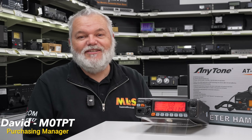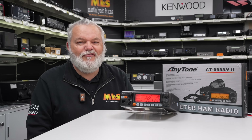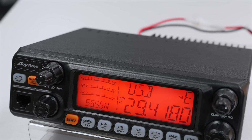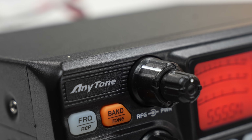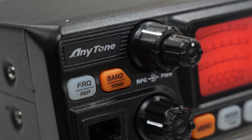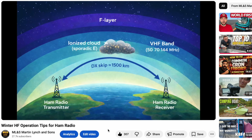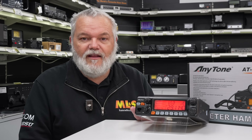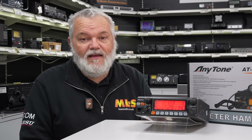Hello everybody, David here from Martin Lynch & Sons, Mike Zero Tango Papa Tango. Got something a little bit special for you this week, a little bit different. I've got with me the Anytone AT5555. It's a fantastic little 10 metre radio that isn't gonna bust the bank. And off the back of the video last week where we spoke about sporadic E and how 10 metres can just open up — a fantastic little radio that you can keep in the shack and will always get you on there when that 10 metre opening appears.